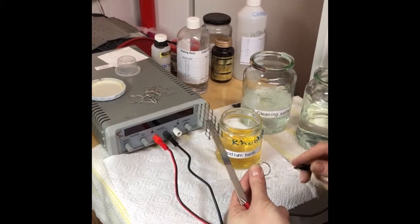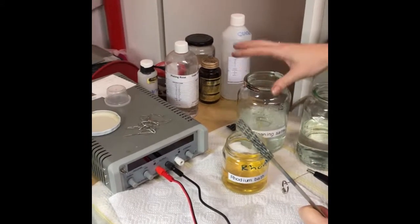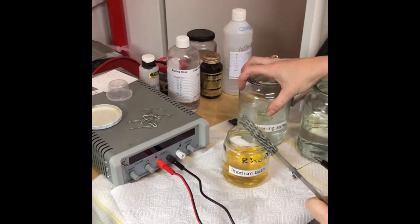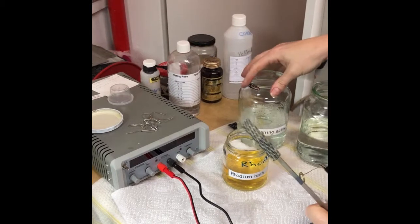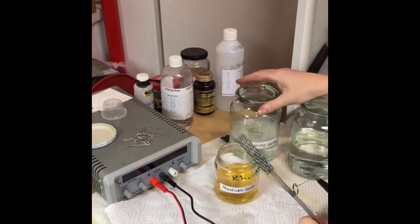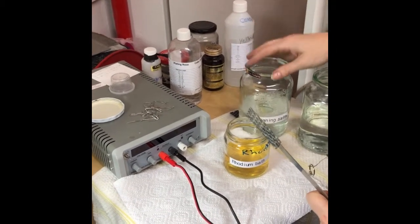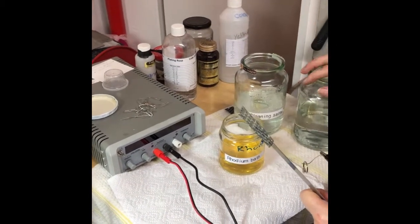I've got cleaning salts that I've already mixed with deionized distilled water. This is normally 40 to 50 grams of the salt powder in 500 mils of water. This is what cleans and degreases your items so that they're perfectly clean before you plate.